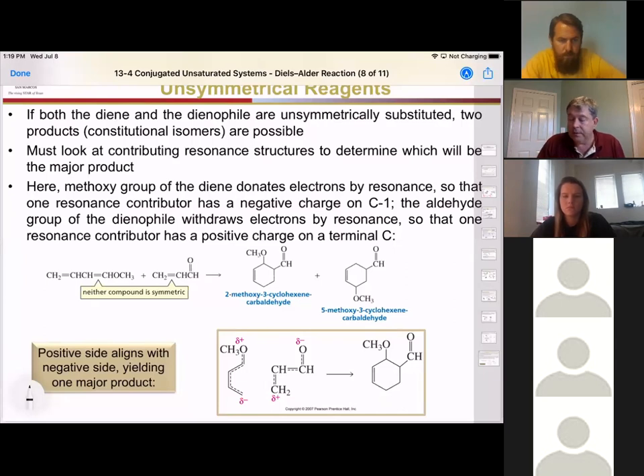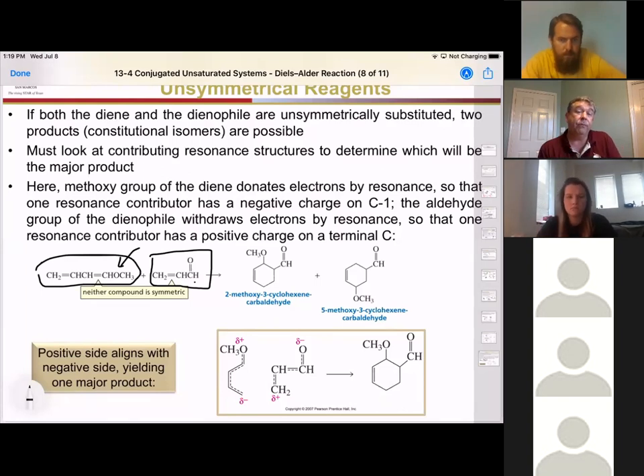In this example, we have a diene with an electron-donating methoxy group at the end, and a dienophile with just an aldehyde — propanal. Based on that electrostatic attraction before they react, we can say that the electron-donating group is going to be closer to the electron-withdrawing group in the major product.